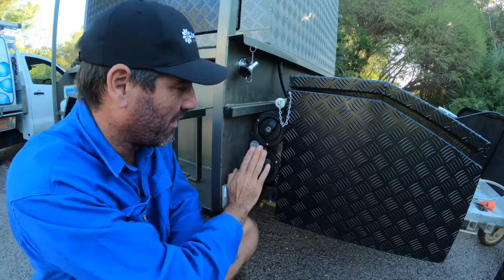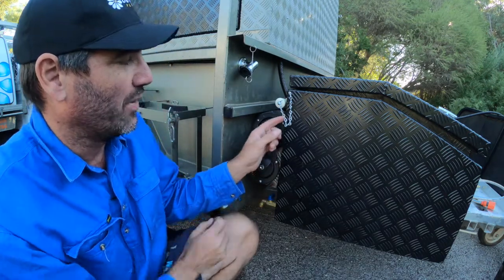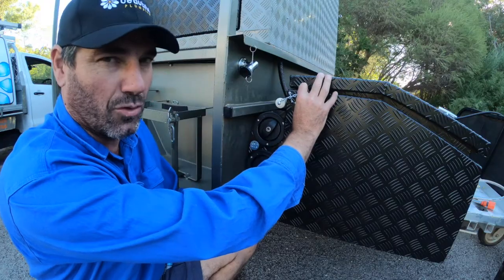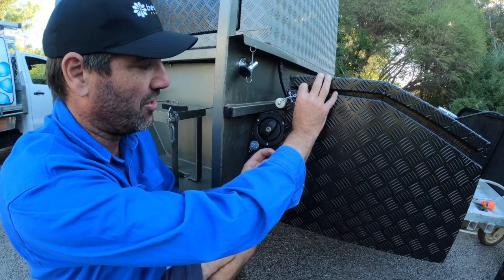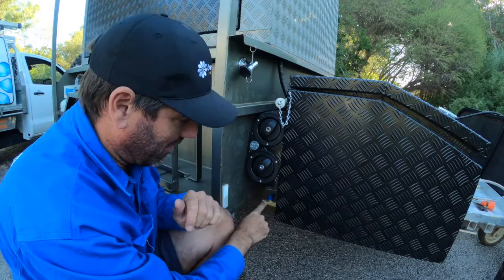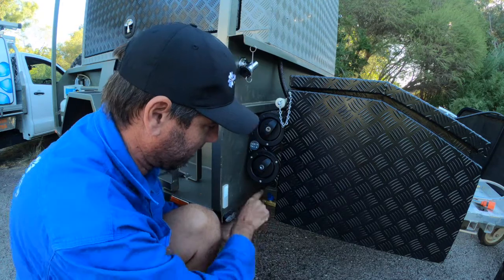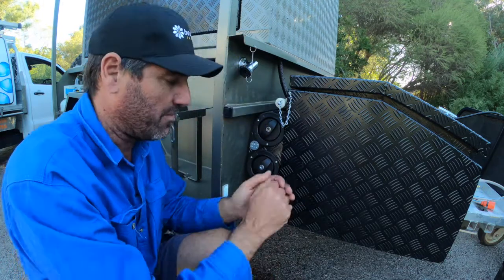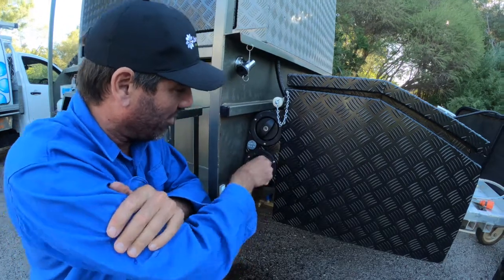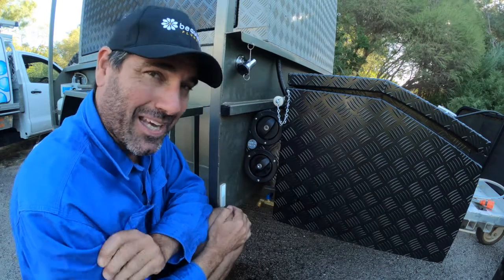I've left the filler panel on a bit of an angle backwards. The reason for that is to get access to the switch just here — that's to turn the pump on and off. It's a little waterproof switch so he can turn it on. After you've finished hooking up your trailer or doing a bit of work, I've also installed a little tap down here so you can just quickly wash your hands, then turn it off and get on your way. It's really easy to use, and they're all lockable. Pretty happy with how that's turned out.